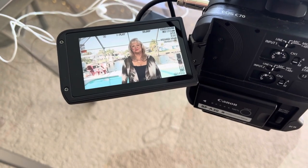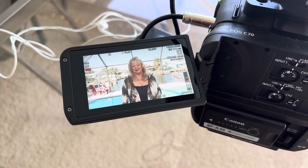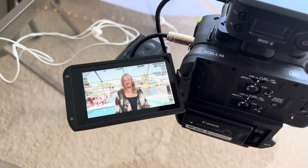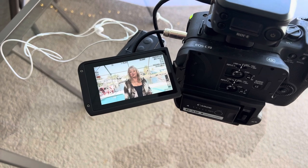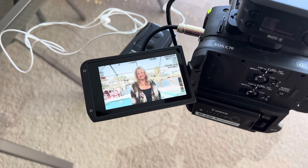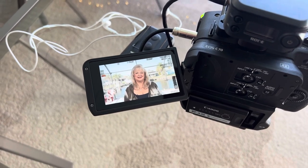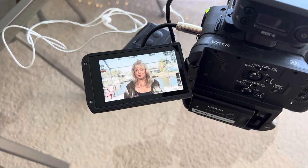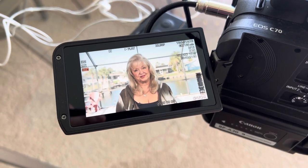I had the 18-35mm on the C70 with front lighting using a couple of different lights — the Aputure Amaran 200X, a 60D, and another light panel. Basically all the light I could get to combat the harsh shadows. I had to use about four stops of ND. Having that zoom range is really nice — switching between around 20mm and 35mm gives two completely different looks. I really do like this lens on the C70; I think it's a pretty much perfect matchup.